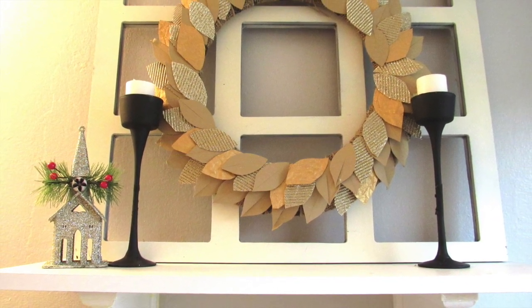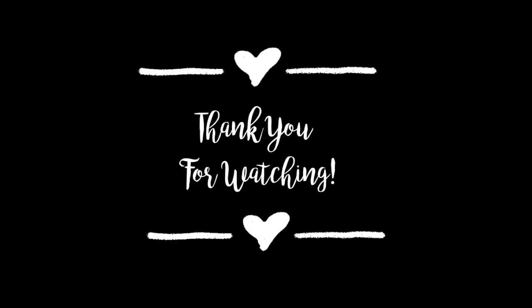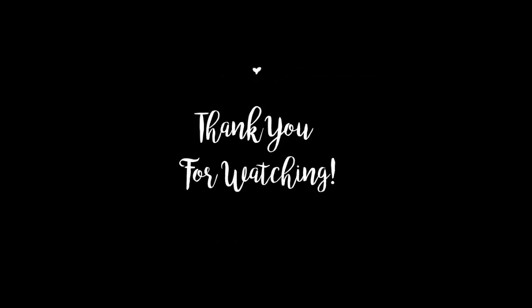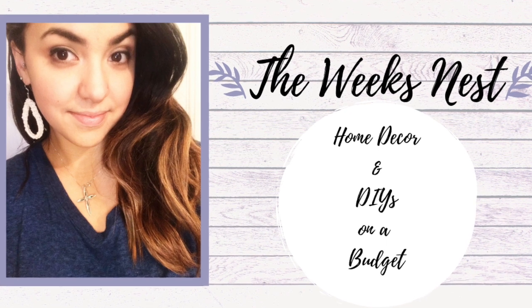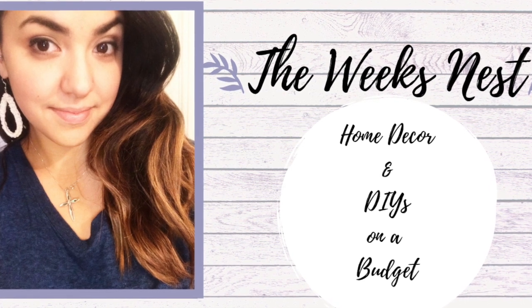I hope you enjoyed this wreath. Again, thank you so much Angie for suggesting that I try to replicate this Pottery Barn piece. This was such a fun open playlist to participate in — I can't wait to see what everyone else came up with. I will leave the playlist to this ultimate wreath collab down in the description box. I will see you guys in the next video, and if you enjoyed this video don't forget to give it a thumbs up and leave me a comment. Say hi if you're new, or if you're a returning subscriber — always say hi, I love talking to you guys. Alright, bye!